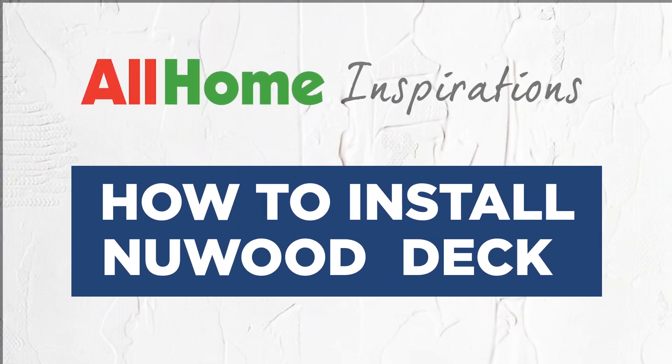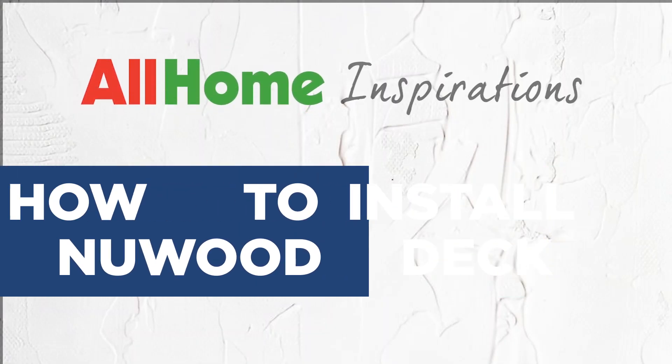Hey there! Looking for tips on building a deck? Welcome to All Home, your one-stop shop for your home. And in this video, we're going to be building a new wood deck.